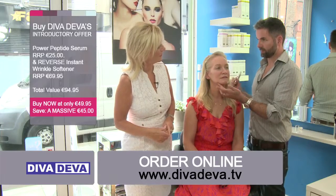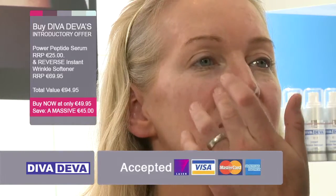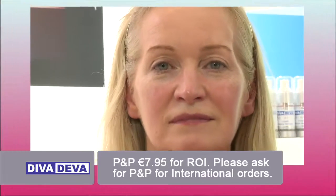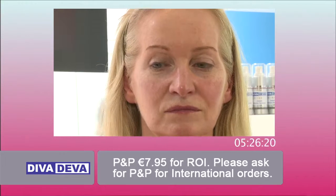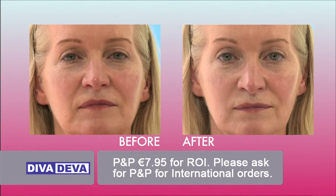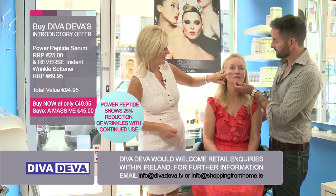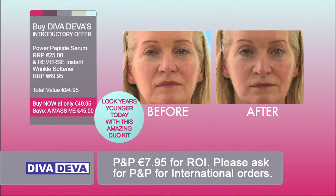One thing that women are quite conscious of are these lines just around their mouth. I'm going to put a little bit more here — once again it'll do exactly what it did on the eyes. It's going to tighten around that area so that it softens out the line. I can see there's nothing here at all now. The lines have gone totally, the whole area is just so much softer.